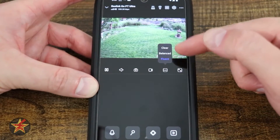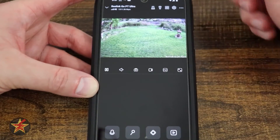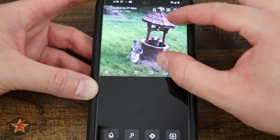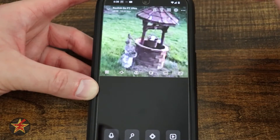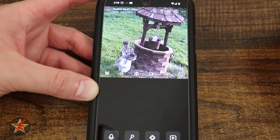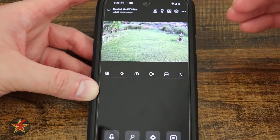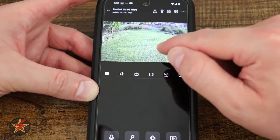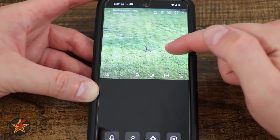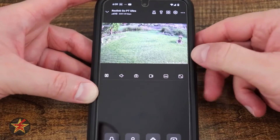The quality selector lets you change between low and clear streaming. Clear gives you 4K resolution but uses more data, while low conserves your data allowance. You can also pinch to zoom in on the live view. There is a full-screen mode and a clip feature that lets you punch in on a specific area of the frame to record or screenshot just that zoomed region. The clip box is adjustable to target specific details.